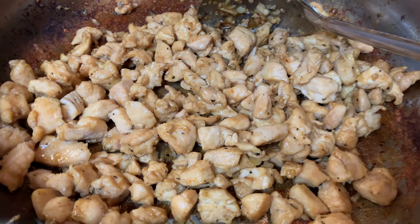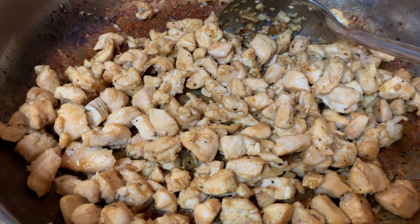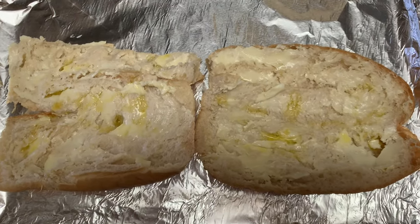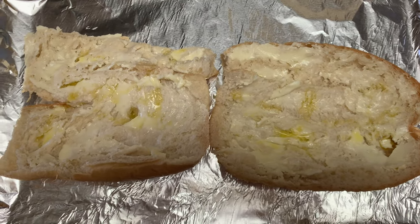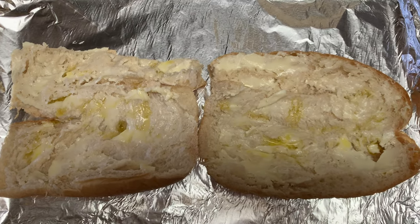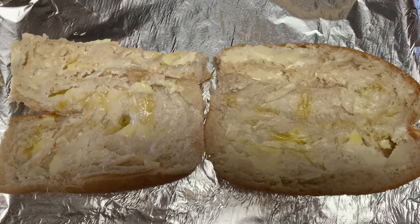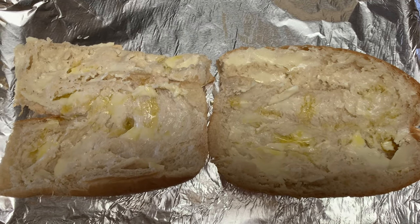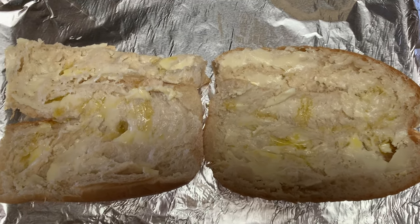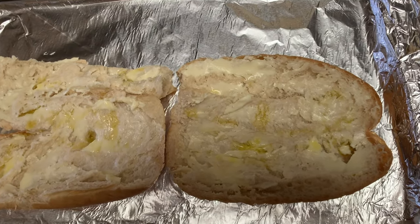The vegetables are all softened up and ready to go on the hoagie roll. Here's the hoagie roll — I took some of the bread out of the center to make room for the veggies, chicken, and cheese. I've put butter on top with a little drizzle of olive oil and I'm going to put it under the broiler for about two to three minutes. That part is optional — you can use butter, olive oil, one or the other, or neither. It's totally your choice.